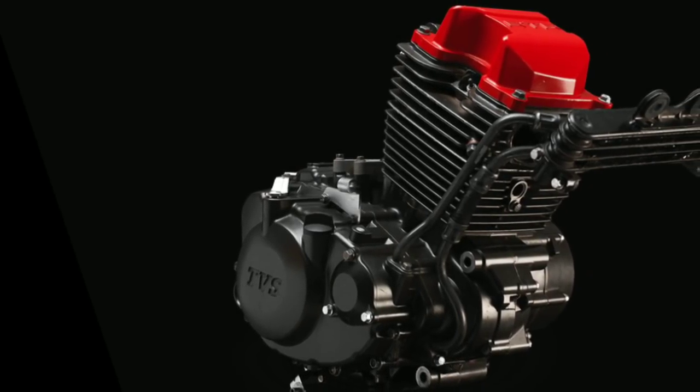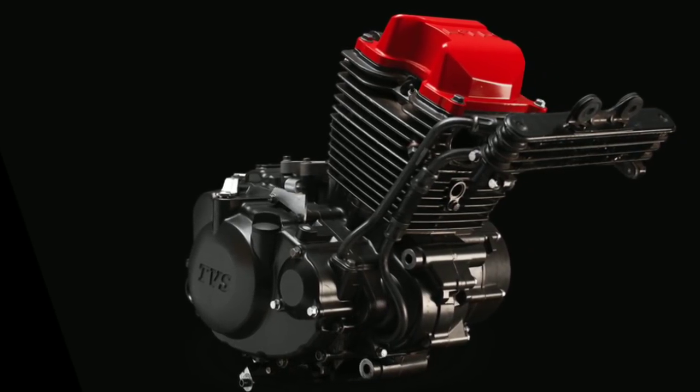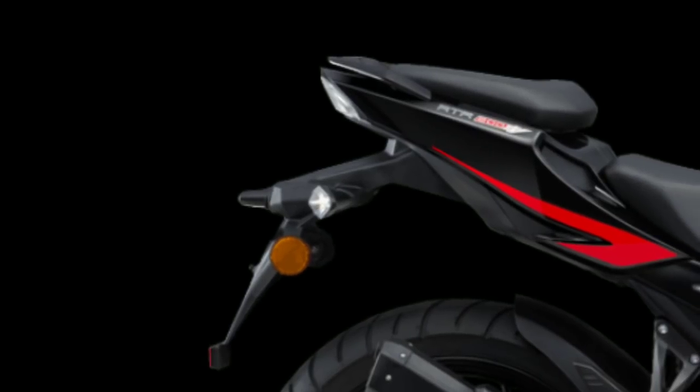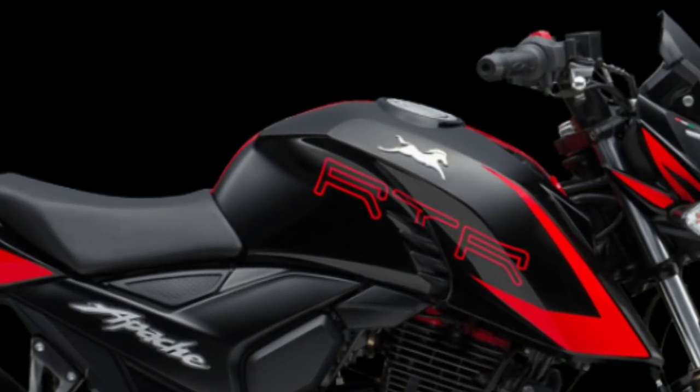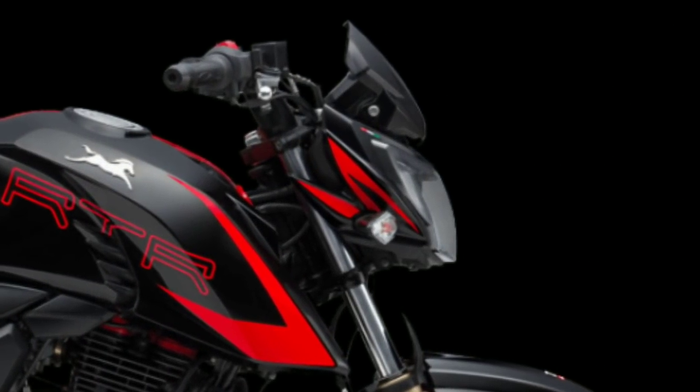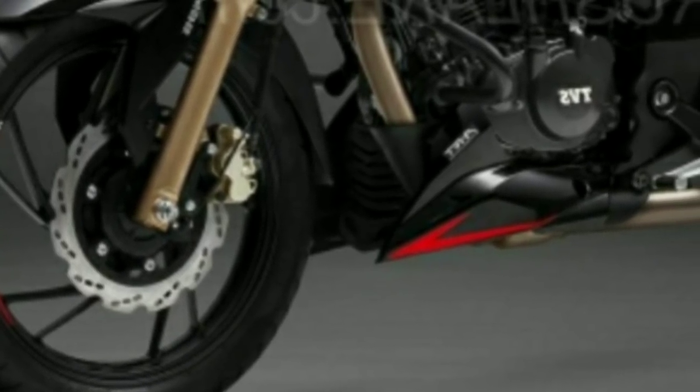Other than that, the specs are the same. It gets the same 197cc engine which puts out 20.5 PS at 8500 RPM in the carburetor variant, and in the fuel injected variant it puts out 21 PS of power at the same 8500 RPM.